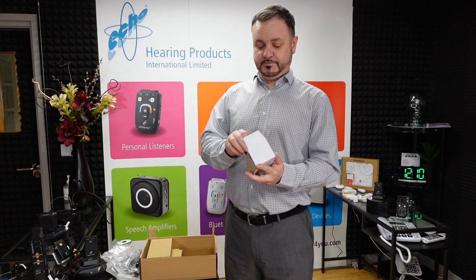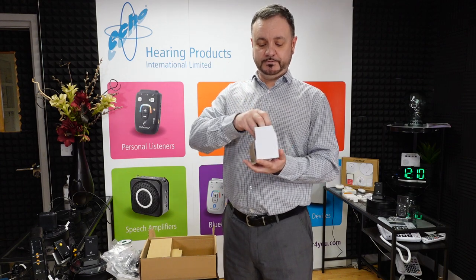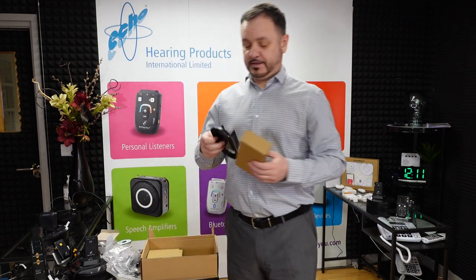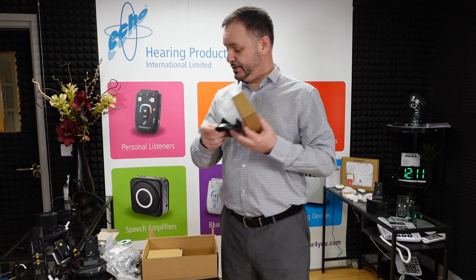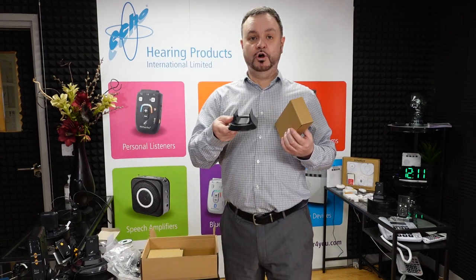Here we have the plug to go with the power cable. This is the stand — basically where you would place the loop system unit.